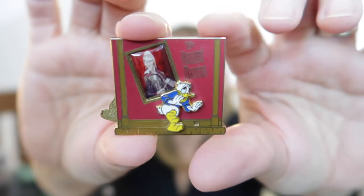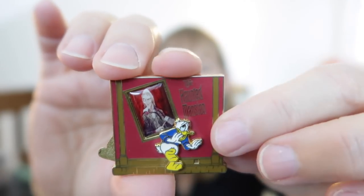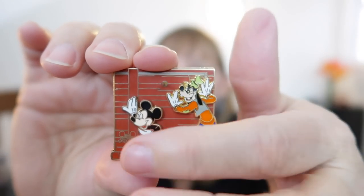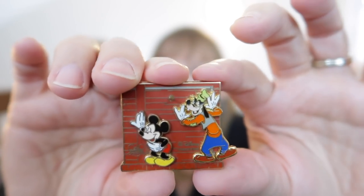So I chose a Haunted Mansion pin. Check it out — look at how awesome this pin is. Look at Donald Duck, he's so terrified. He looks like he's probably being chased by a cast member in a suit of armor. The best part about this pin is it's two-sided. And look at Mickey and Goofy just laughing at Donald — it's a dual-layered pin too. Isn't that just amazing? I love this pin, but don't love the guy in the suit of armor scaring me to death.